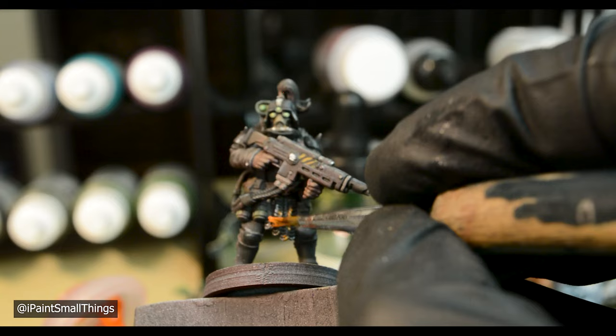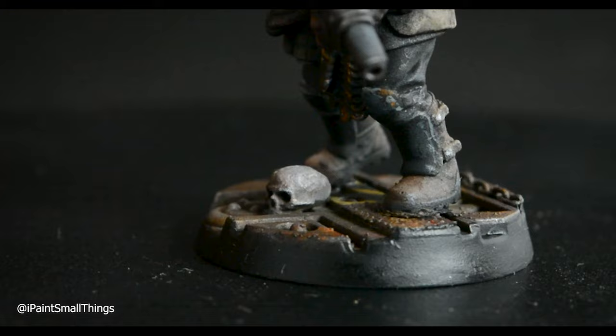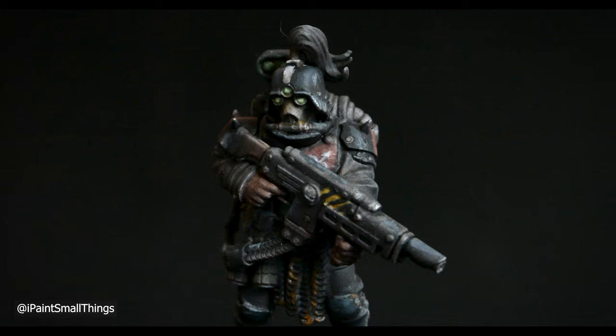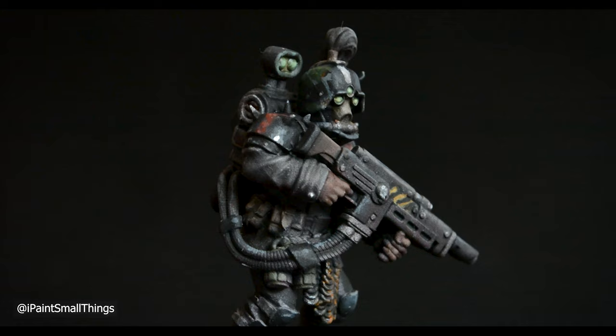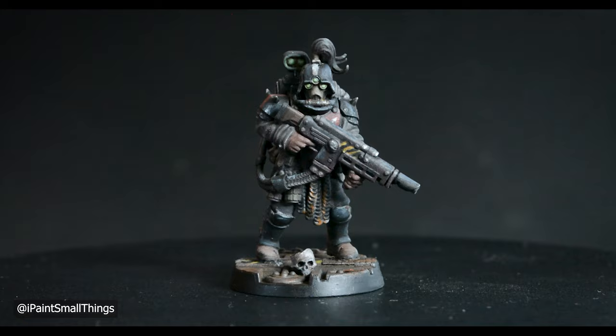I added him to his base and he was done. I love how he turned out. Thanks for watching — if you enjoyed, feel free to like and subscribe, and leave any feedback or questions in the comments below.